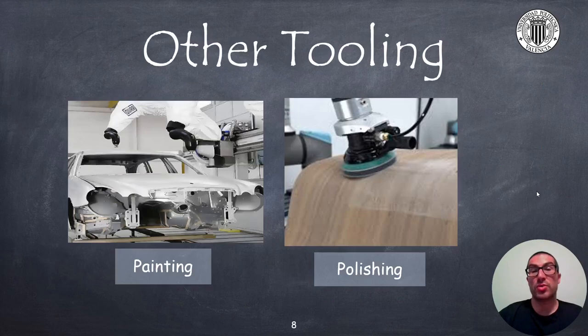Robots that use paint spray guns usually work at a certain distance depending on the part, the nozzle, or the paint used. In addition, they are usually covered with plastics to avoid damaging the robot due to particles floating in the air. We can also polish parts with robots for smooth finishing. In this case, the tool usually includes a sponge that dampens the forces exerted by the robot on the surface. To control this force, we can use force and torque sensors that are usually attached to the robot.